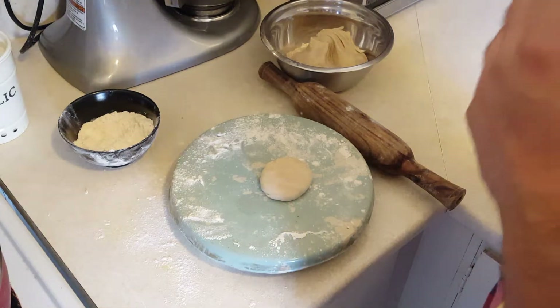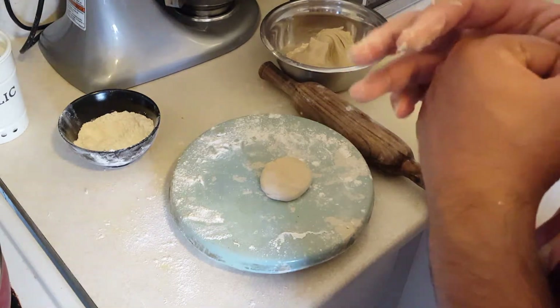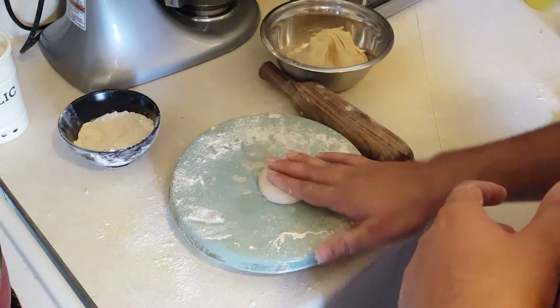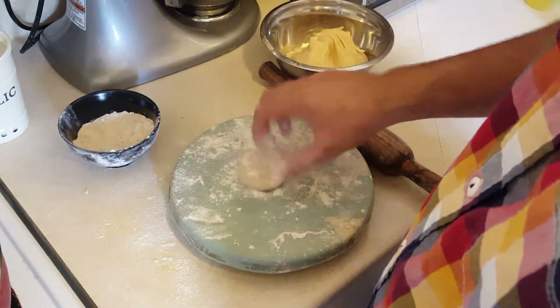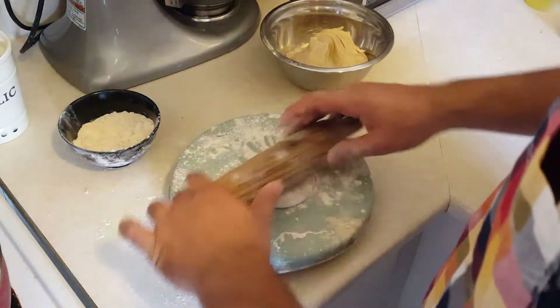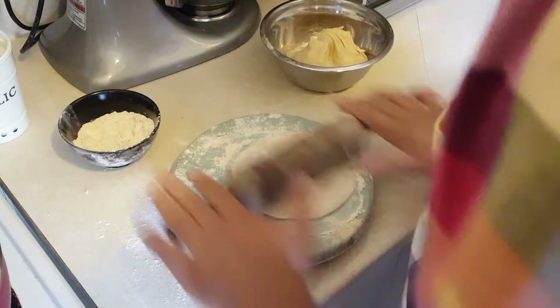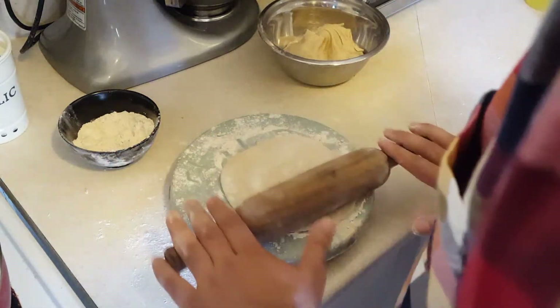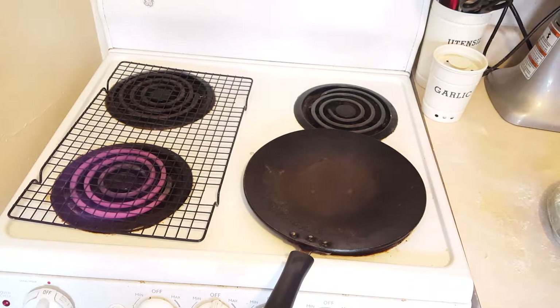Now let's get started on making our breads. Today we're making some roti, which goes really well with palak paneer. I have some atta flour and I made a dough with some water — it's really simple. I've taken a little ball, dusted it with flour so it doesn't stick, and now we're rolling it out into a thin disc. Here I have a tawa pan heating on medium to medium-high heat — a tawa is Indian cookware mostly used to cook breads.